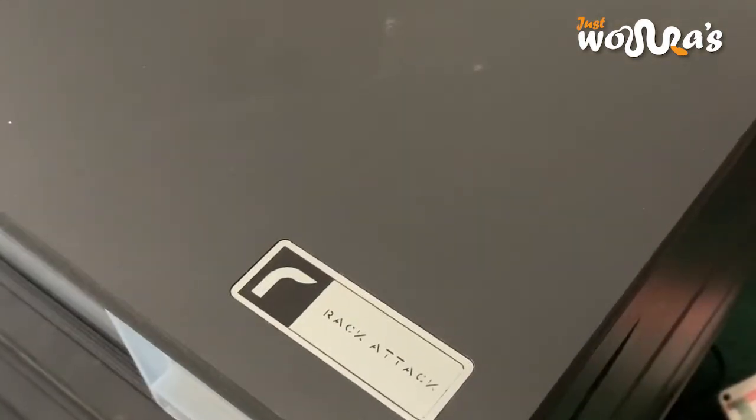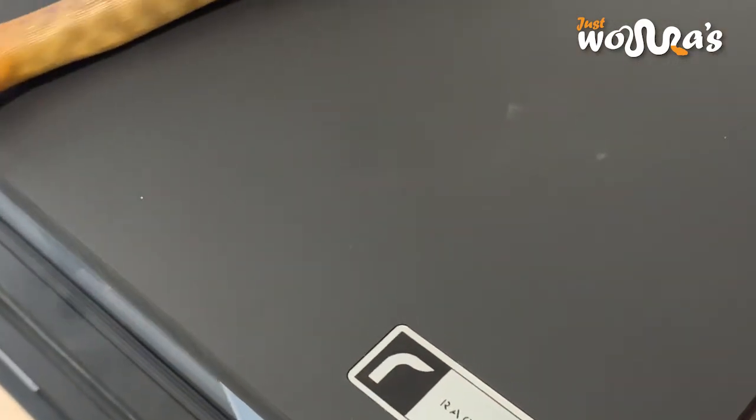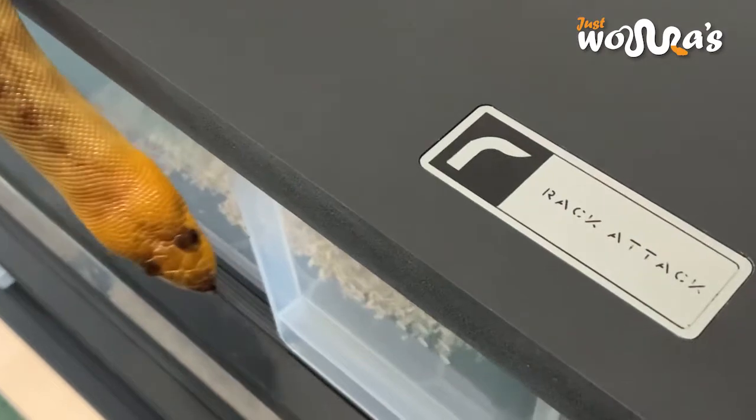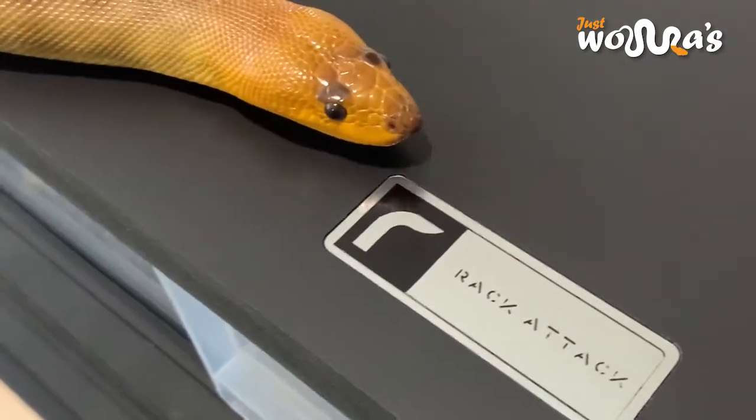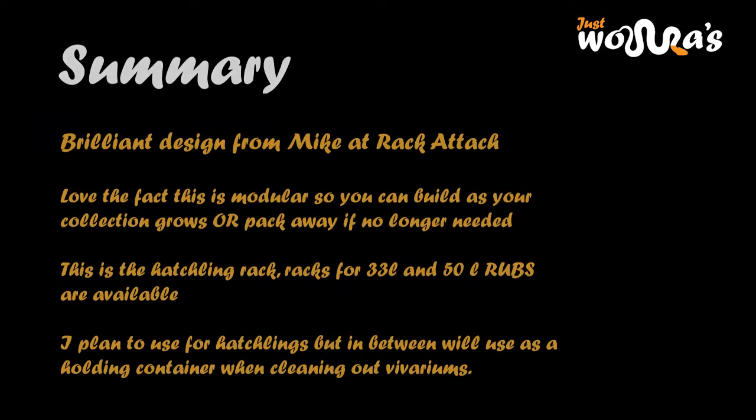I plan to use this for my hatchlings and as a place to put my wormers whilst cleaning out their vivariums. Absolutely brilliant. Well done Rakatak. Thank you.